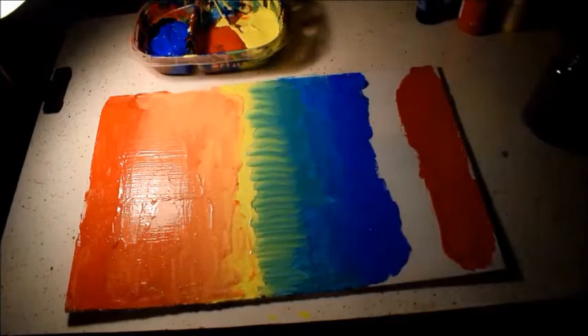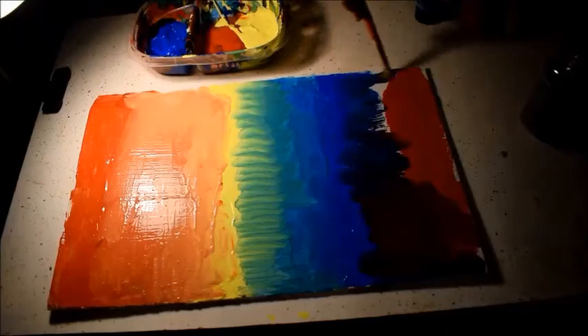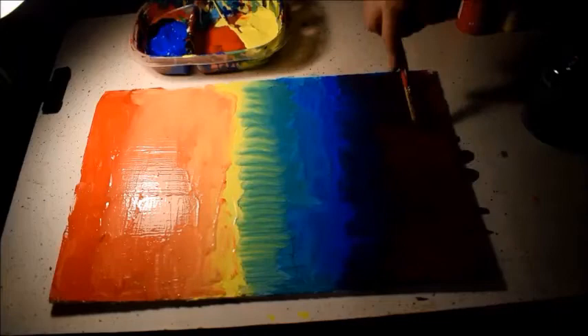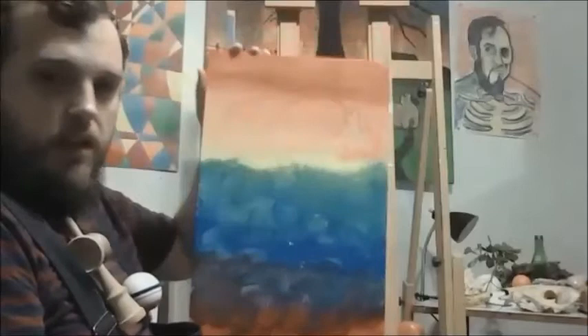Now we have orange, and we're going to pull the yellow and the blue up into each other to create green. Then at the very bottom we'll be mixing red and blue together to create purple. This is a great activity because as we move forward into still life and think about light and shadow, color is always going to be important — knowing how colors mix and what they look like together.